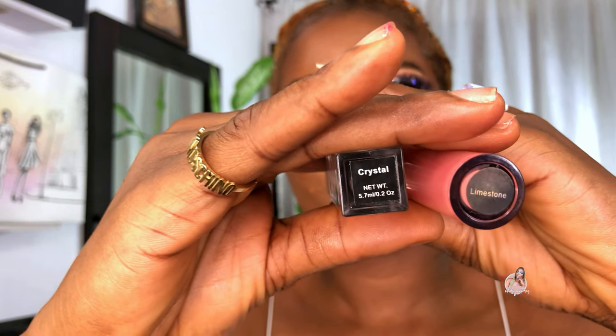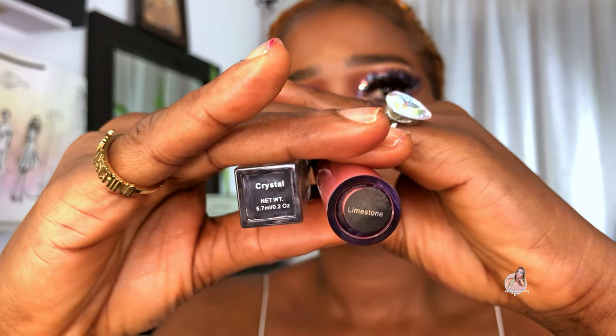The fourth nude lip combo is a shade Crystal and Limestock — this is also from Debiluster. I'm going to first go ahead and apply the lip gloss, then I'm going to top this with Limestock. After topping that with Limestock, I'm going to go back and use the Crystal.